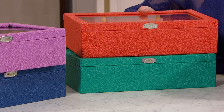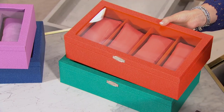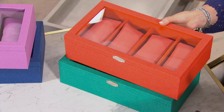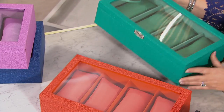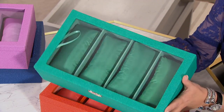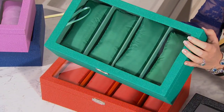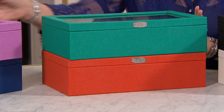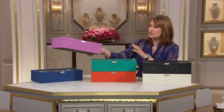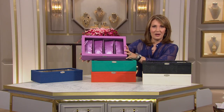Guys love these boxes too — if your husband, boyfriend, or a guy in your life has bracelets and lots of watches, this is an amazing box for him. These are anti-tarnish and keep your jewelry tarnish-free for up to 75 years. Look at this beautiful green — 100 left in the green, 100 left in the orange. This orchid color is so pretty — look at how pretty this is.